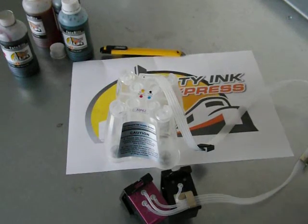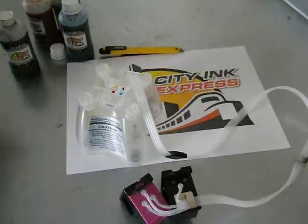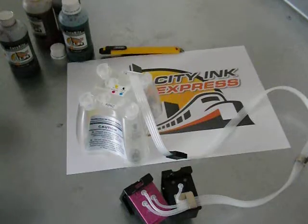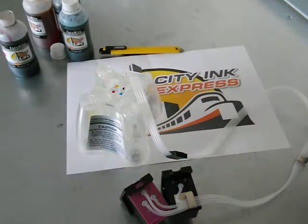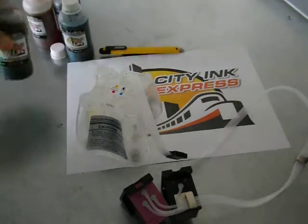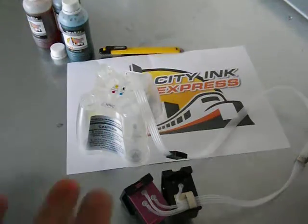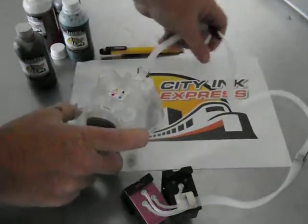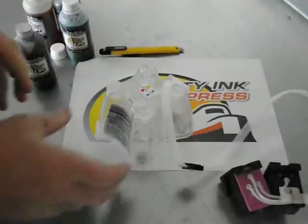Hello, welcome to the new video from City Ink Express. This is just a quick short video — we're going to show you how to fill and prime your HP 62 continuous ink system. So when the system arrives it will be empty and you will have four separate bottles of ink, or more depending on what you've ordered, and you will just need to follow this process to fill and prime it.